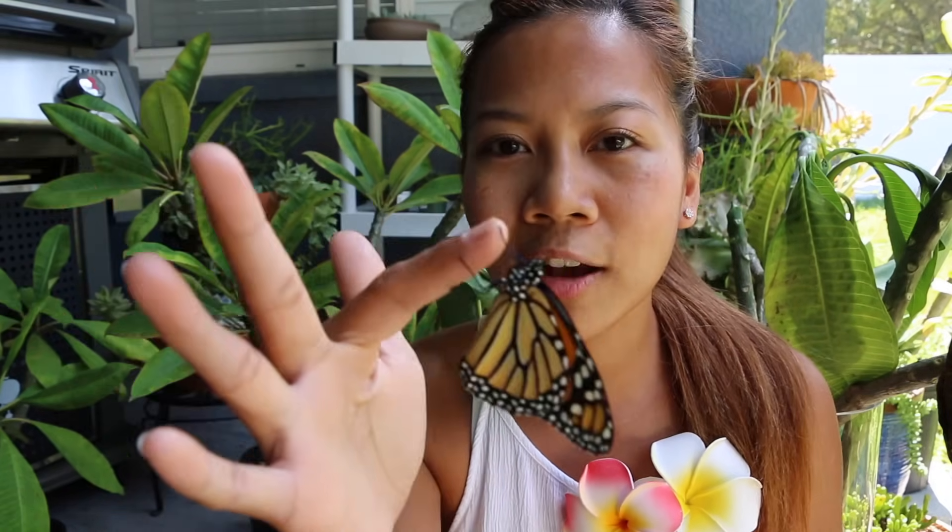What I'm probably going to do is set her on one of my trees to let her wings dry up a little bit more, and soon she'll be off. Say bye.